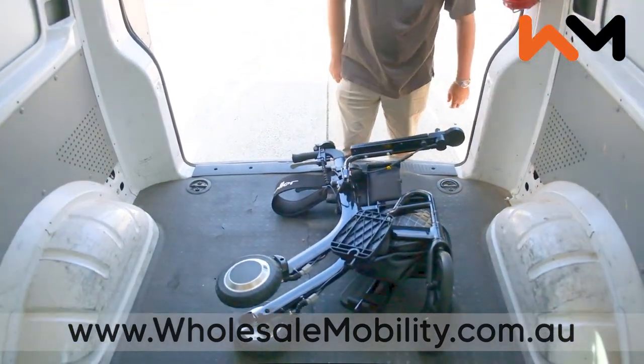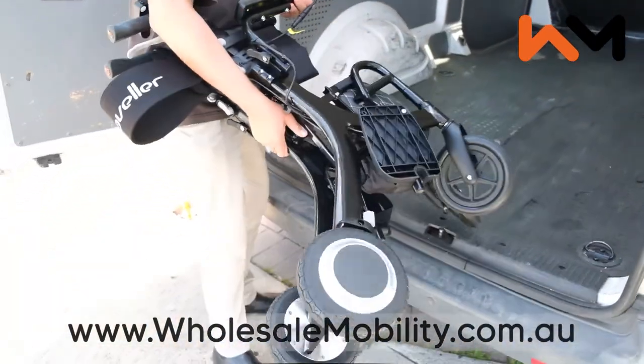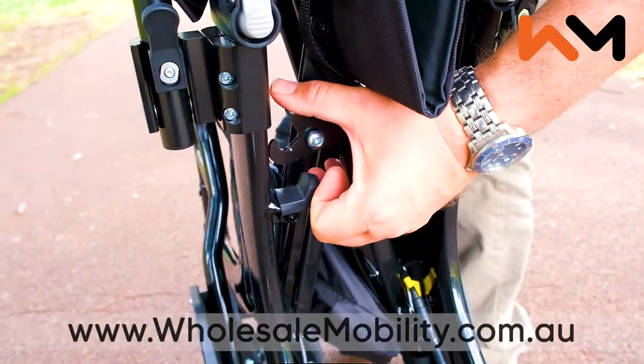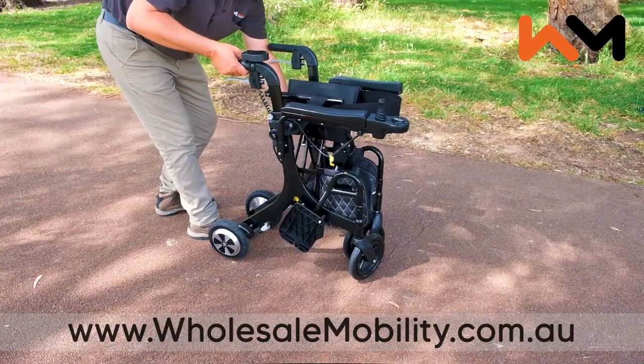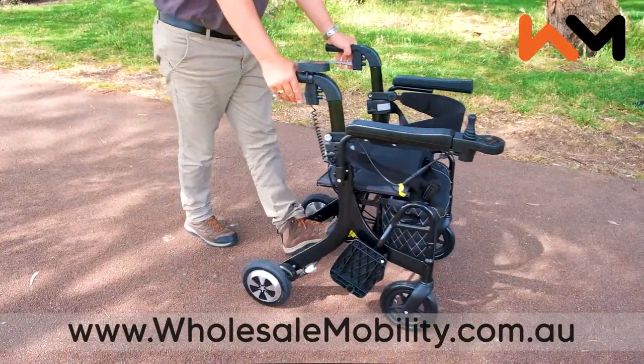You can now load your Evo into the boot of your car or place it in the back seat. Weighing under 19kg including batteries, the Evo is lighter than most electric mobility aids. To unfold, ensure the little latch is undone and pull the Evo apart, pushing down on the seat to ensure it's locked in. The Evo is now ready to go.